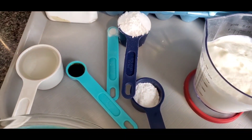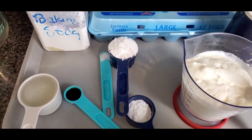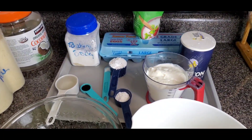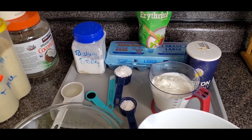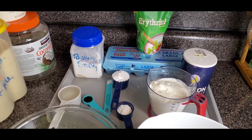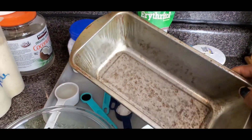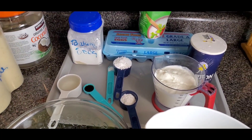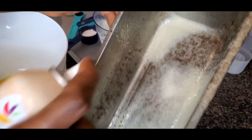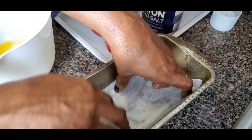I already measured out the ingredients. The exact measurements I'm going to be putting in the description box below — please feel free to go through it and follow it exactly the way it's been measured out. So let me show you how to make this. You have to go ahead and preheat your oven to 350 degrees, because that's what we're going to be baking it on. And of course you're going to be needing your baking pan — right here I have an 8x14 pan. I'm going to spray my pan using baking spray and place my parchment paper so it will be easy to come out when it's done.